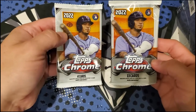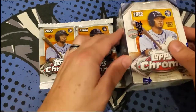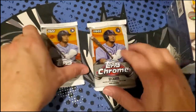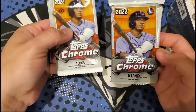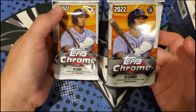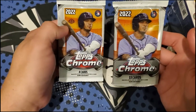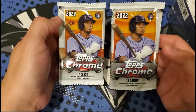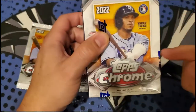Just got word yesterday that these two hobby packs are not getting the short prints of Julio Rodriguez, Bobby Witt Jr., Hunter Green, and Raleigh Green. Those guys are not in these packs, but apparently they're in the retail packs and the Hobby Light.